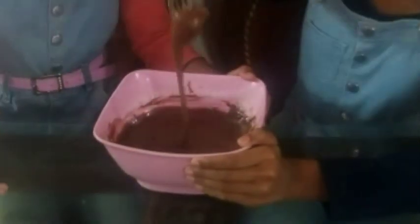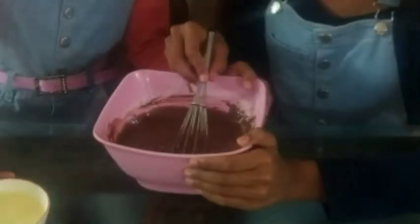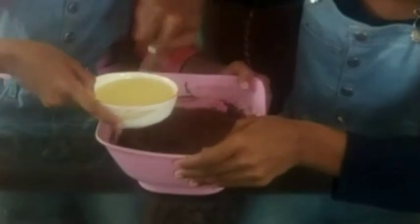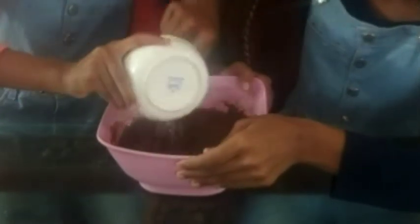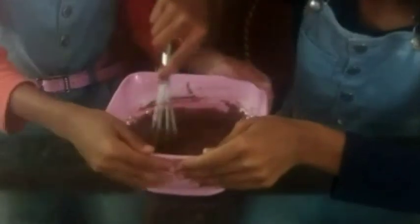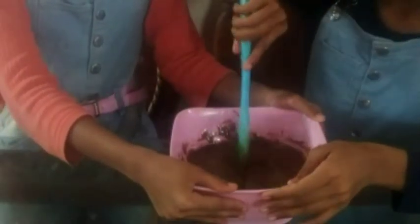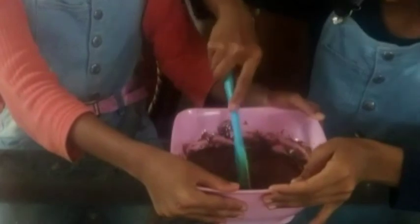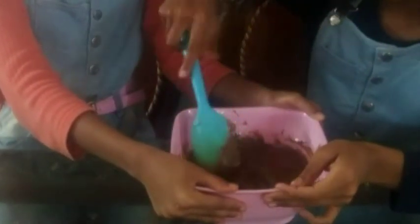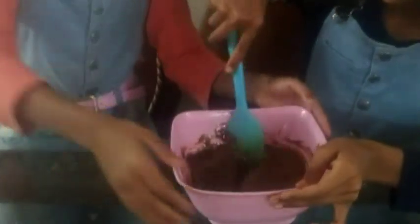Now let's add the oil. We are adding a couple more. Now let's pour it in and mix it nicely until it is combined well. This is the cut and fold method — fold on both sides so that it is equally mixed.